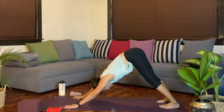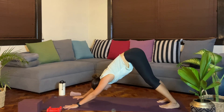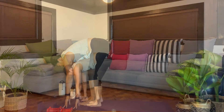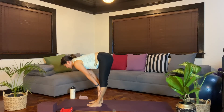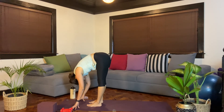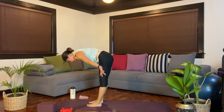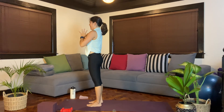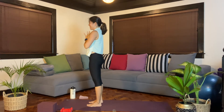You can stay here in Down Dog for as long as you like. Maybe lower down the knees for Child's Pose. And then when you're ready, stepping forward. Inhale, come up halfway. Exhale, fold. Inhale, reach the arms all the way up. Exhale, hands back. Namaste.